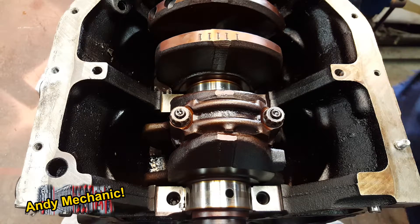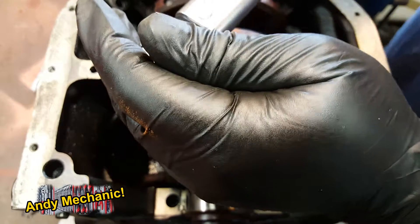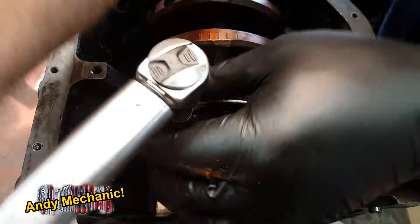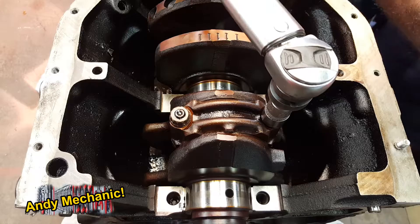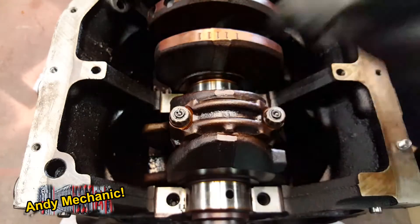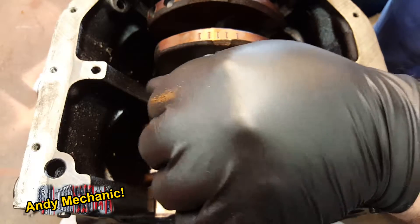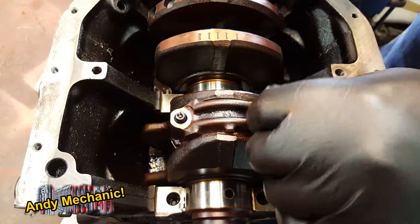So the next job, now that they're torqued to spec, is to undo them again — again, without moving the crank. And of course, you've got to do this to all the journals. You can't just check one of them. There was a bit of wear on these shells, so I'm expecting it to be a bit out of spec.